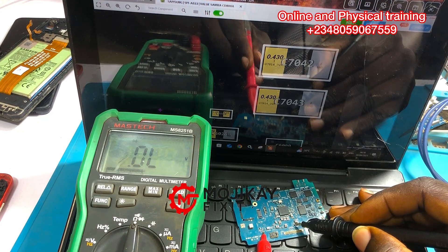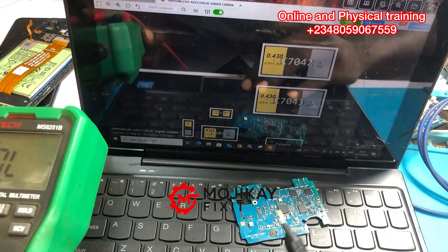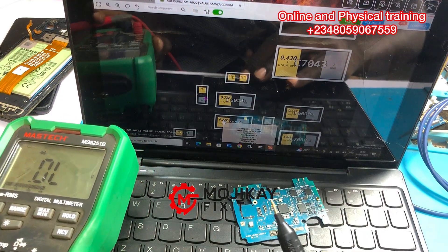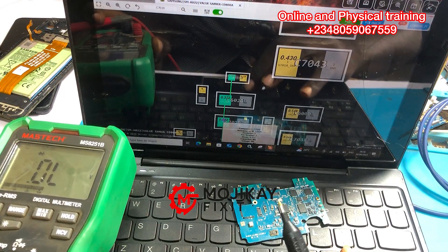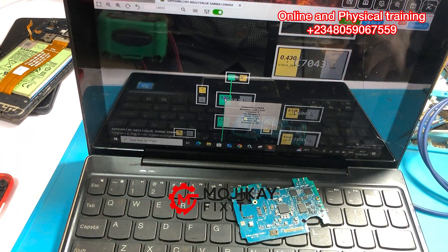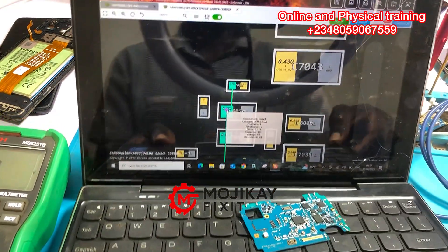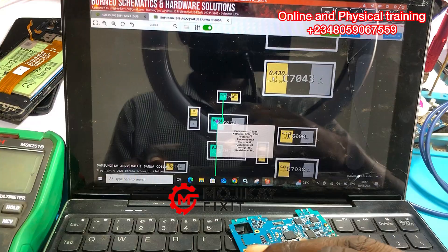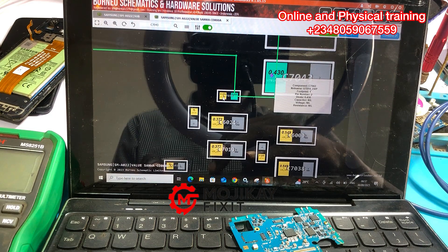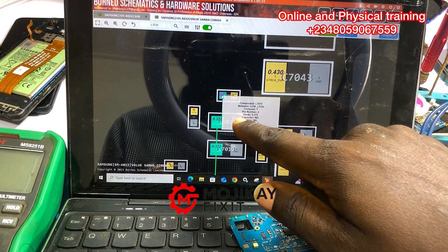If you're a technician and you don't have a schematic diagram, you have a long way to go. Remember we took readings of some capacitors further down — they were also giving the same value of 0.156. The reason is that this capacitor right here is connecting both sections together, which is why they were both giving the same low reading.